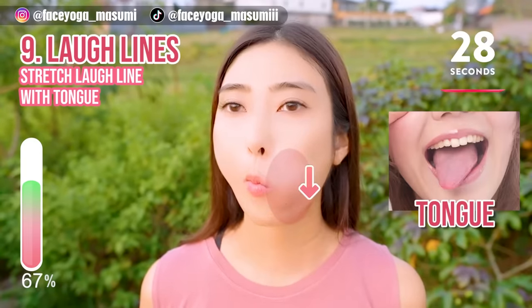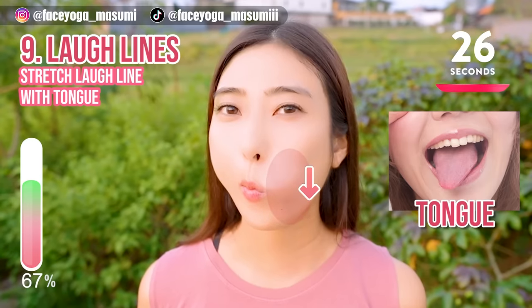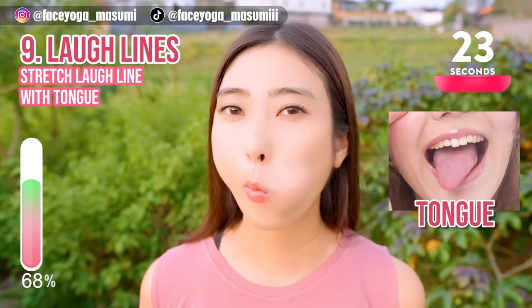Now let's do the same movement on the right side. Try to stretch your laugh line with your tongue.